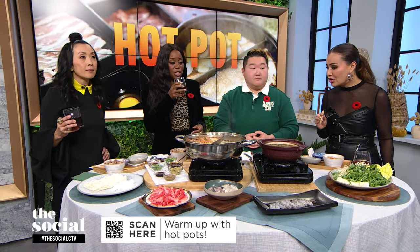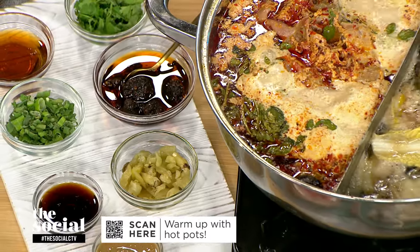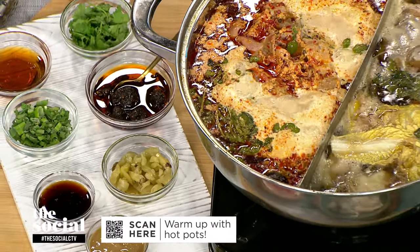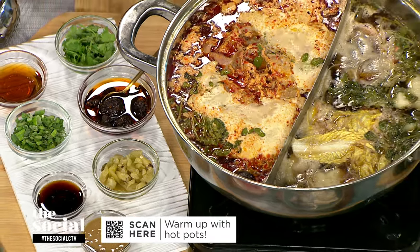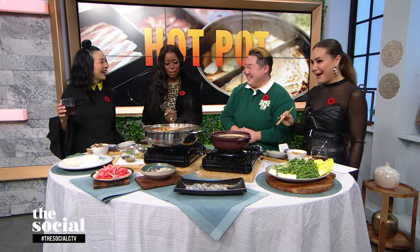I would come to that party — this is phenomenal tasting. Eva, thank you as always — you just blow us away. Thanks for having me. I hope everyone eats hot pot. Of all the episodes, this is my favorite. Now that we have lunch — hey, drop your comments below and join the conversation. Don't forget to like and subscribe for more on everything from food and fashion to pop culture and current events. See you soon.